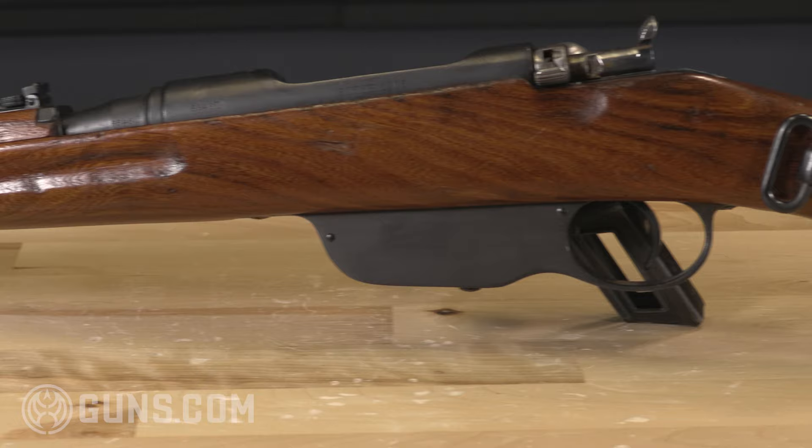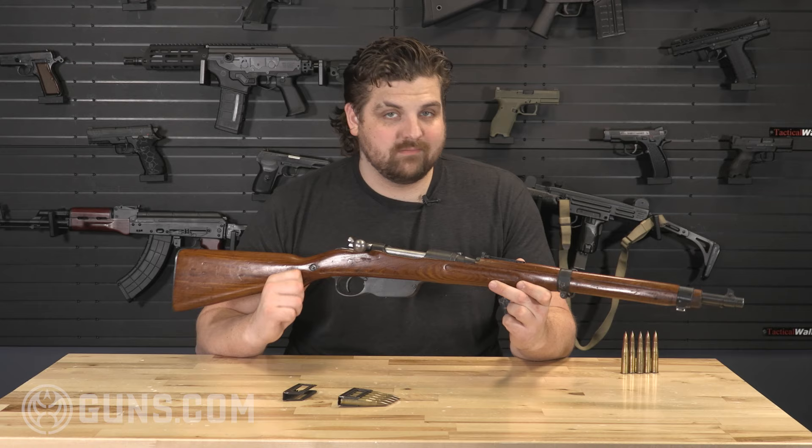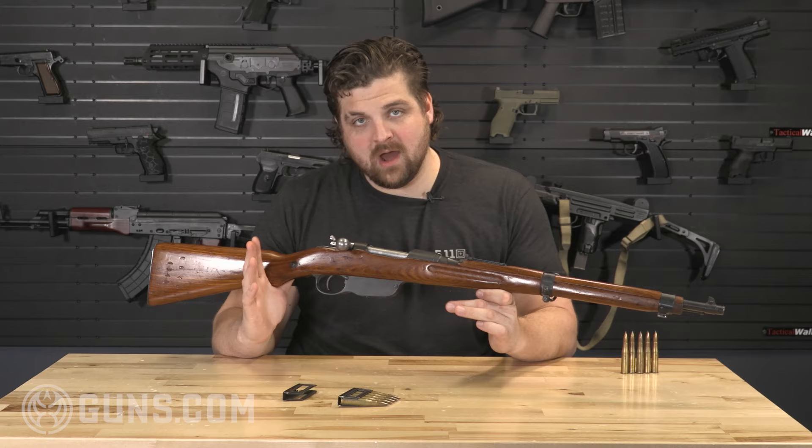Here we have a straight-pull-action bolt rifle. It's made by Steyr in 1903. This is a Model 1895 Mannlicher. The design behind the Mannlicher 1895 was pretty revolutionary at the time. When we're talking about the turn of the century, moving from the 19th century into the 20th, there was a lot of major developments within the small arms community. You have getting away from black powder, the introduction of smokeless powder, bolt-action rifles.